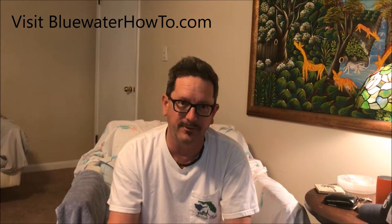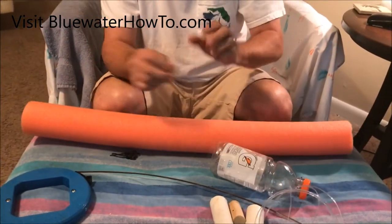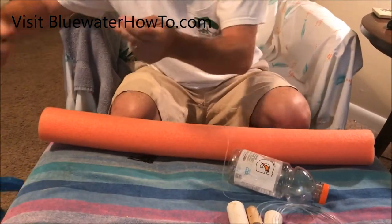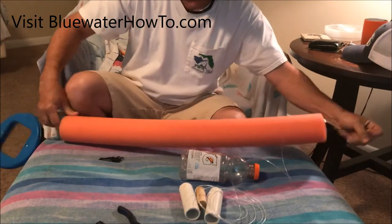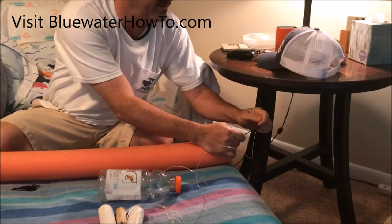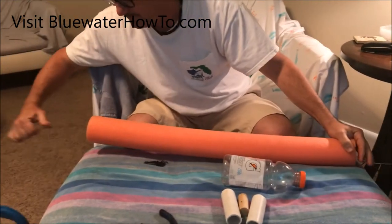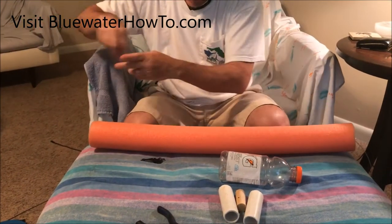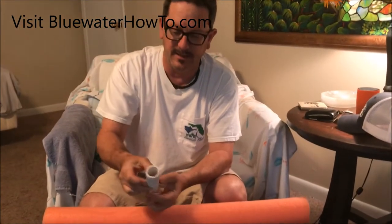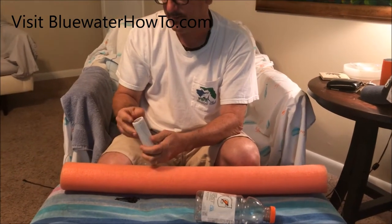Welcome to bluewaterhowto.com. Today we're gonna do a quick swordfish float rig. This is pretty simple — I'm gonna use a pool noodle for my float. I've got a wire puller here, I'll stick it through the pool noodle center. I've got some 200 pound test on here — doesn't have to be that heavy. I pull that through, and I've got some pieces of PVC that I just sanded off the edges so they're not sharp, and I'll slip the line through there.